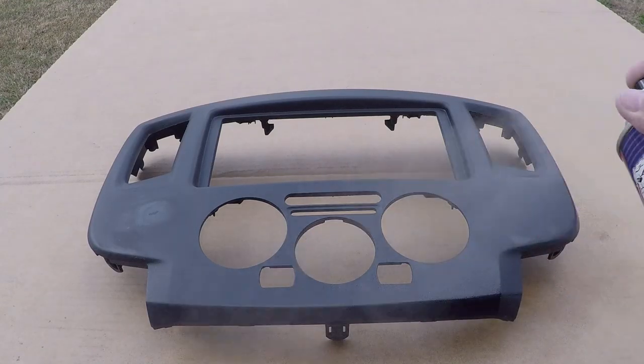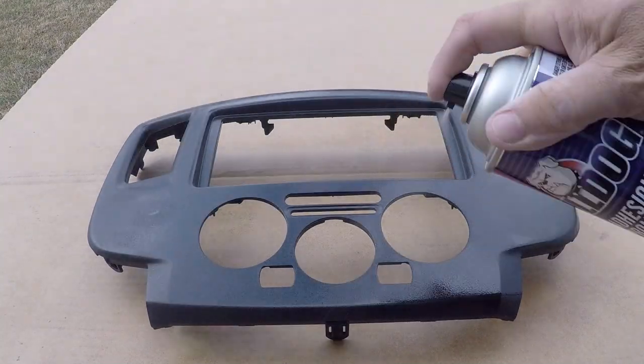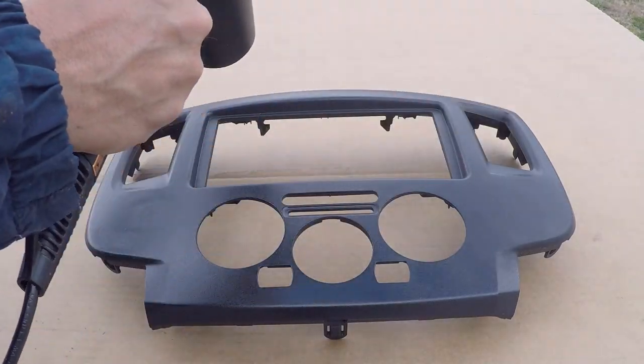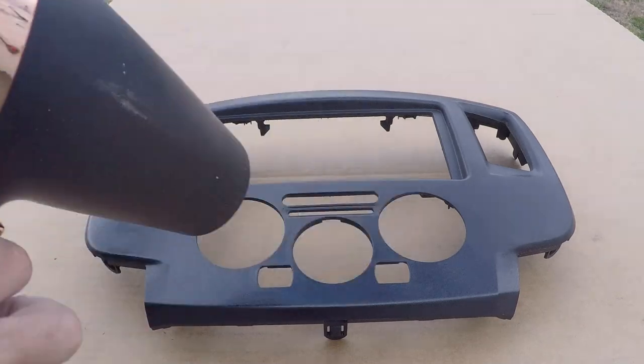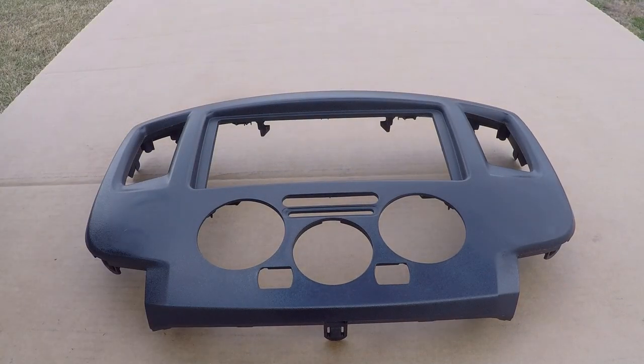Apply a light to medium coat of the Bulldog Adhesion Promoter to give the surface a primer effect for your spray grain and color coatings to adhere to. You can use a hair dryer or a low temperature heat gun to speed up the drying process.